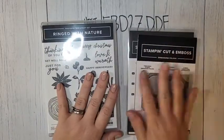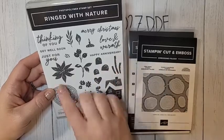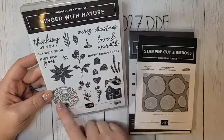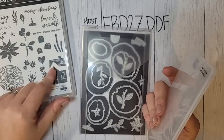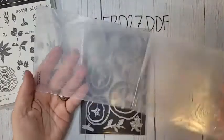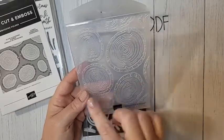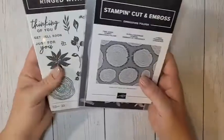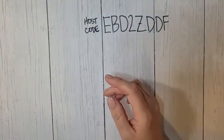The last bundle I have is Ringed with Nature — this is a hybrid bundle. You get the stamp set, which is fun — there's a little house builder, mushroom toppers, an acorn topper, and fun greetings. The dies are phenomenal. If you've never used a hybrid product, I'll be showcasing this a lot — I'll probably do a card crate with this. The embossing folder creates all these little tree rings, but you can die-cut the dies and get embossing at the same time with hybrid folders. They take a little getting used to but are really fun. I'm really excited about the projects I've seen with this in the catalog samples.